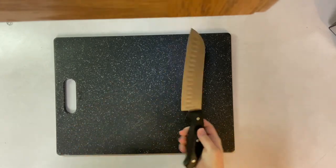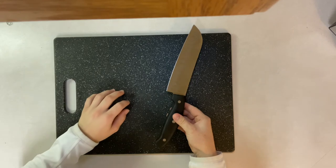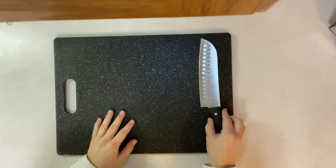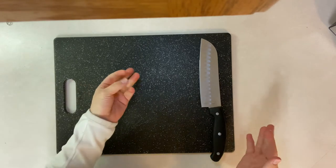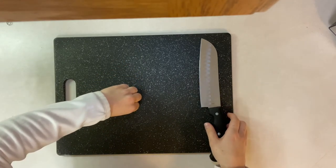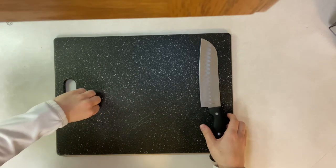It's important to learn how to properly hold the knife and how to properly position your non-knife hand. To properly position your non-knife hand, your fingers should be curled under to protect your fingertips, and your little finger and your thumb should be behind those fingers. As you chop, you're going to slowly slide your hand to the opposite side.